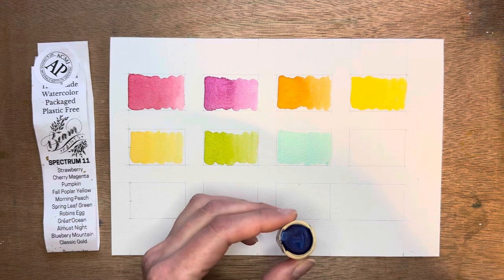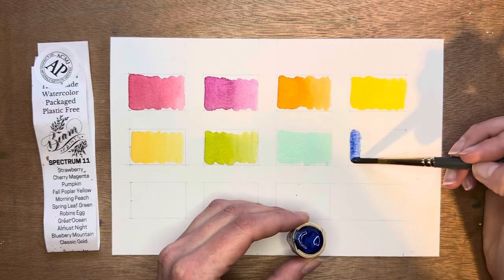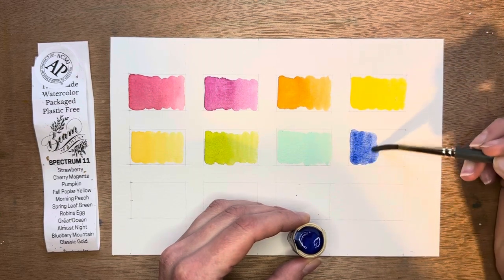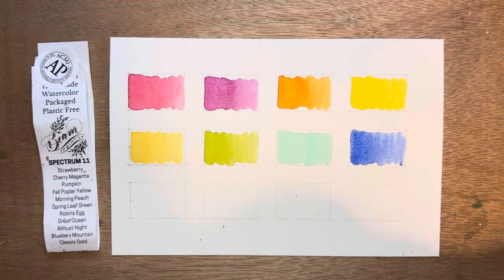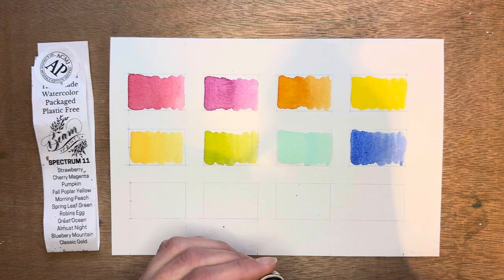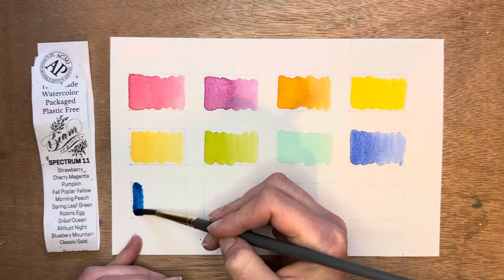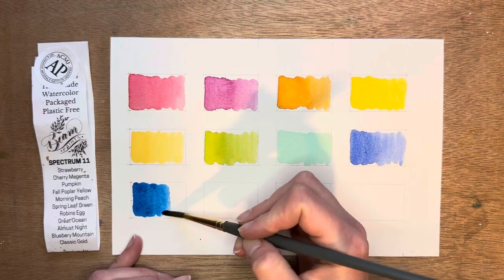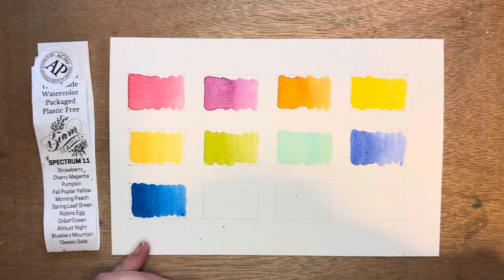And then next is Great Ocean — a nice bright blue. I definitely really enjoy these blues. Next is Almost Night, and this is another blue that is a favorite of mine — I love this color blue. One thing I like about this set is there's definitely some great blues in it.